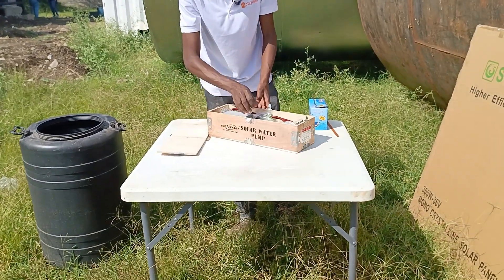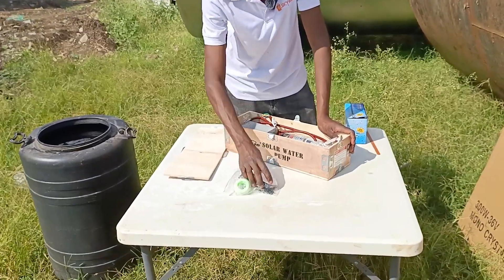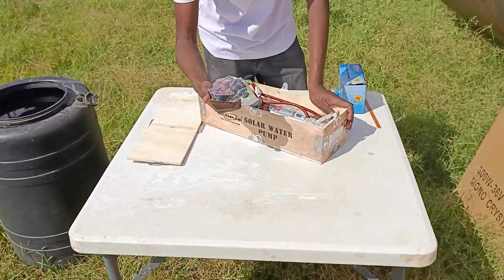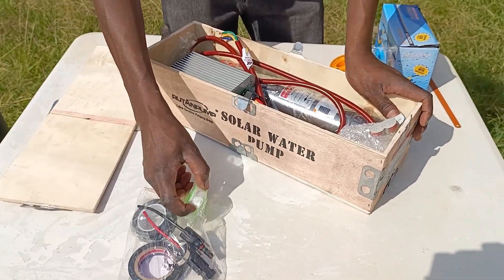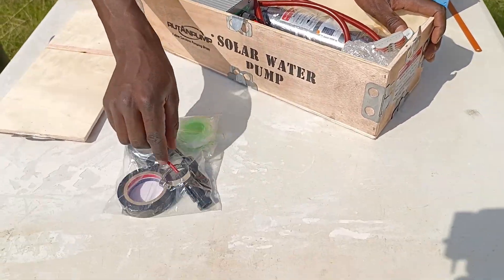So in the pump, straight up, you get some tapes — thread tape. You also get some solar connecting jacks.